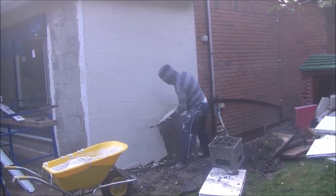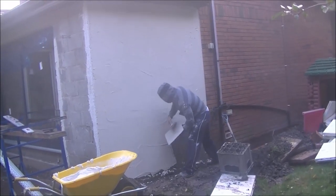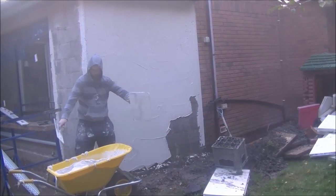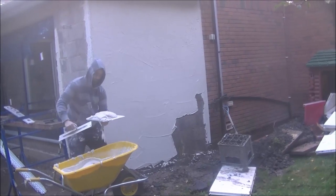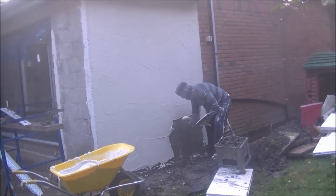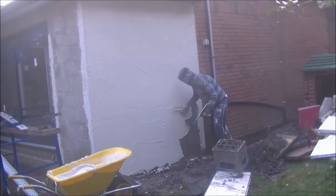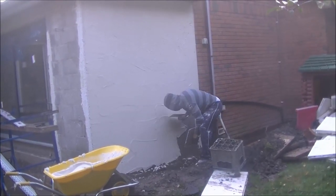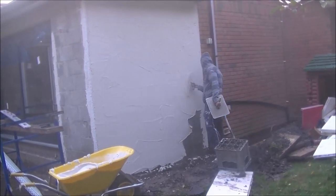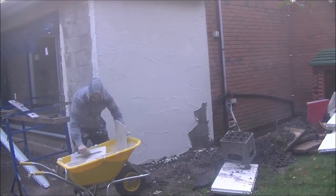We'll be doing much more on K-rend in a longer video where we'll break things down further. Also, if you're mixing with a drum mixer and find it clumping up, turn the mixer off, make sure it's safe, and give the edges a quick scrape down. It might need another splash of water, then give it another couple of turns. You may find it mixes a lot better, especially if it's gone very powdery around the edges.